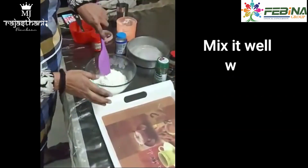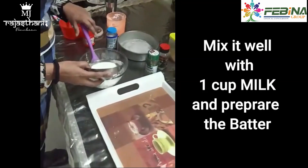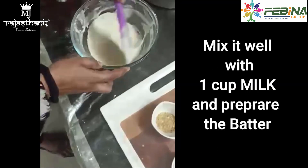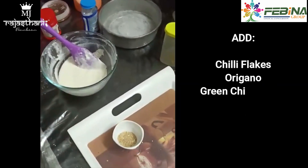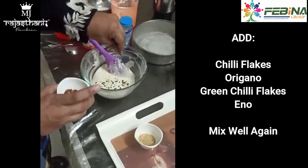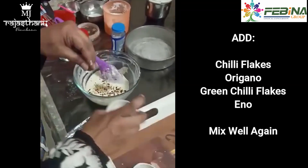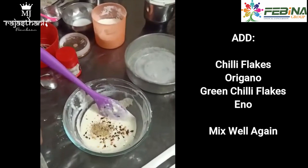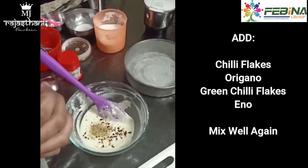Now I am going to mix it with milk to make a batter. I am adding some chili bread, some chili flakes, some oregano and some green chili flakes. At the last, just half teaspoon of quinoa I am adding because it is yeast free.